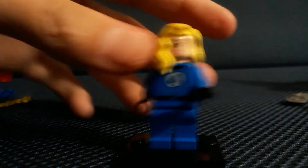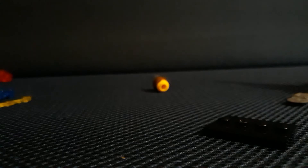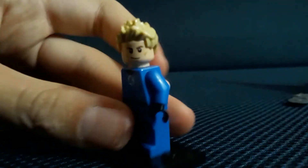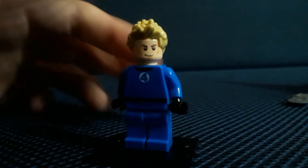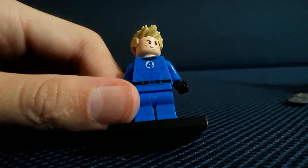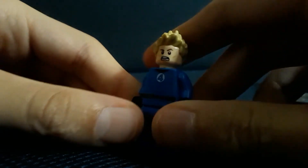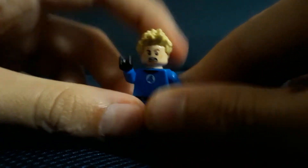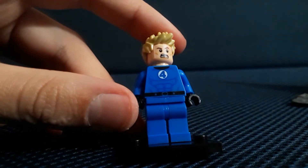There is Sue Storm — she also has a worried expression on the other side. She is a knockoff official. Next up is Johnny Storm. He didn't come with that much stuff, but he comes with regular blue legs, blue arms, black hands, and the Steve Rogers head. If you flip it around it's a good expression. His arms are a bit stiff, but not as stiff as one of the surprise characters.